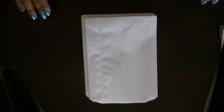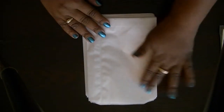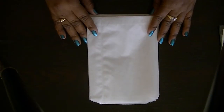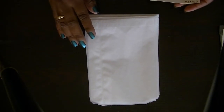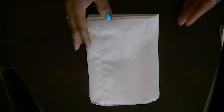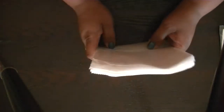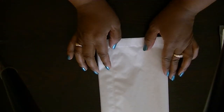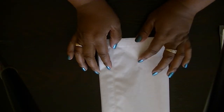Hi everyone, Cheryl here with another destash. The first item up is some glassine bags — these bags are five and three quarters by eight and a half inches, and you get 30 of them. This is $2.50 plus shipping, PayPal only, US only.